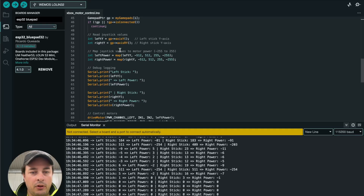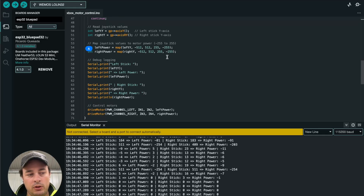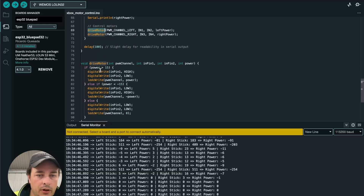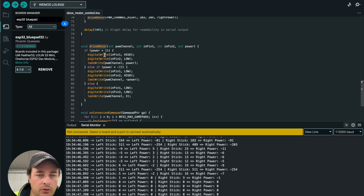We do a bit of mapping — the controller stick has a range from about -512 to +512 depending on position, with zero in the middle. You have to convert that to the motor speed range, which is +255 to -255 representing direction. I added some logging that was useful when starting out — you can see the left and right stick values changing as I move them. Once you have the mapped values, you pass them to the drive motor function, which sends signals to the GPIO pins to drive the motors.